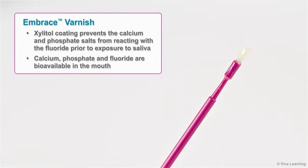The xylitol coating prevents the calcium and phosphate salts from reacting with the fluoride prior to exposure to saliva. As a result, the calcium, phosphate, and fluoride are bioavailable in the mouth and provide all the benefits of fluoride varnish.